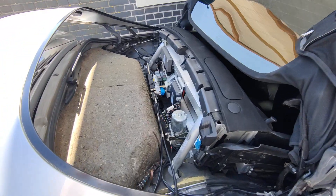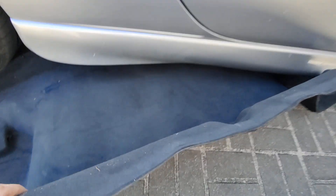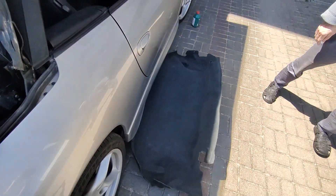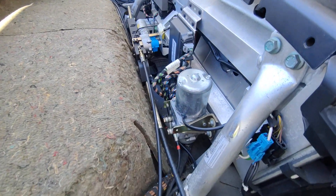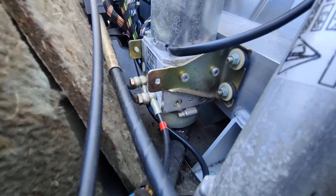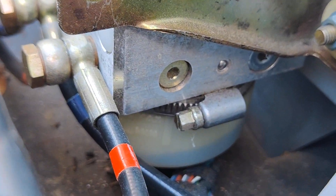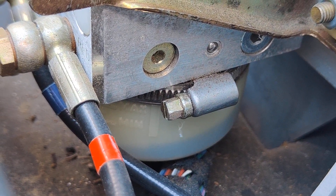Now we have access, but first I took off this mat. There are four holes, and you have to take out those four — I'm not sure what to call them — stoppers. It's easy: you just take them off and then you have free access. The issue is there's a reservoir with fluid and, as you can see, it's much below the minimum level.